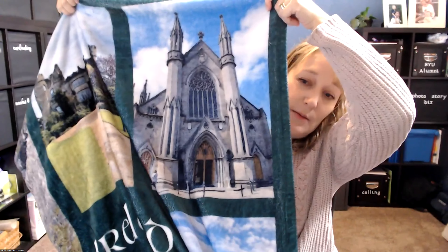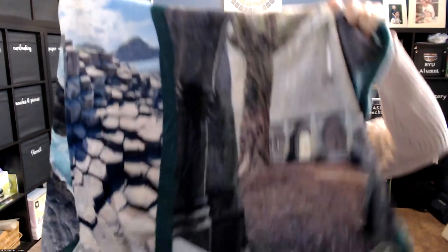My father saw this and thought I took all the pictures off the internet because it looks so good on the blanket — but these are actually just my own pictures. That is how beautiful the blanket is. Let me jump back over to my slides.